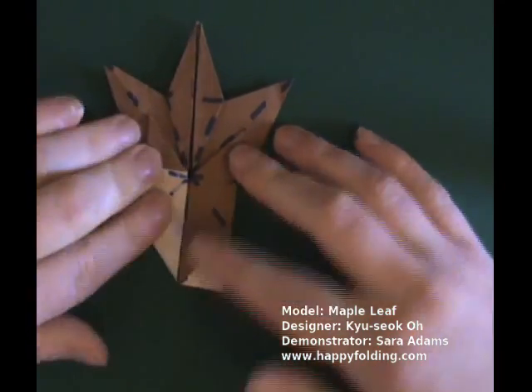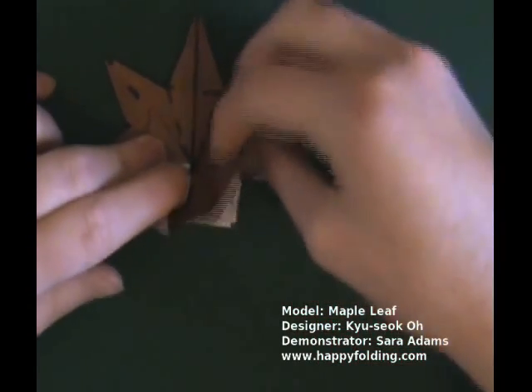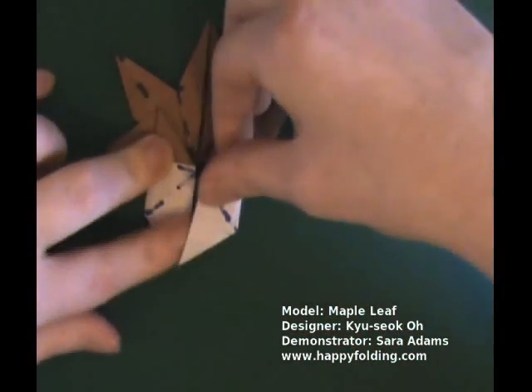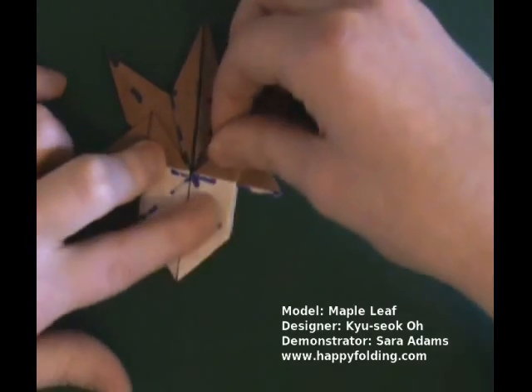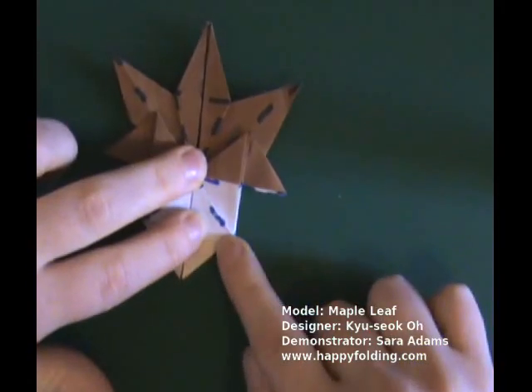Make a crease there. Same thing on the other side: valley fold, mountain fold, then bring in this side and create a nice crease right there.